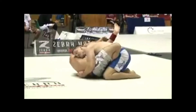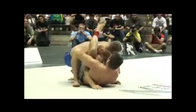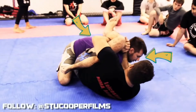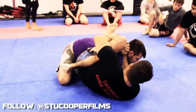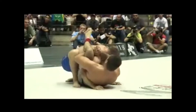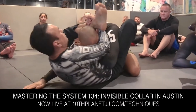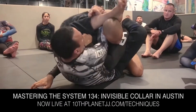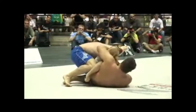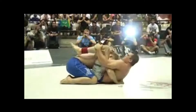An aspect of Dean's game that doesn't get enough attention is his utilization of the Williams guard, setting up triangles and omoplatas. The Williams guard has a grappler grip underneath his leg with one arm and over his opponent's shoulder with the other arm, gable gripping to create a frame you can push the neck with — fairly similar to the rubber guard technique known as invisible collar. Dean used the Williams guard to set up a triangle at ADCC, finishing with his arms squeezing around his knees.